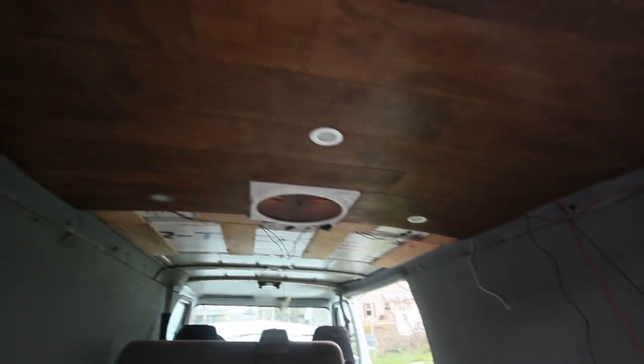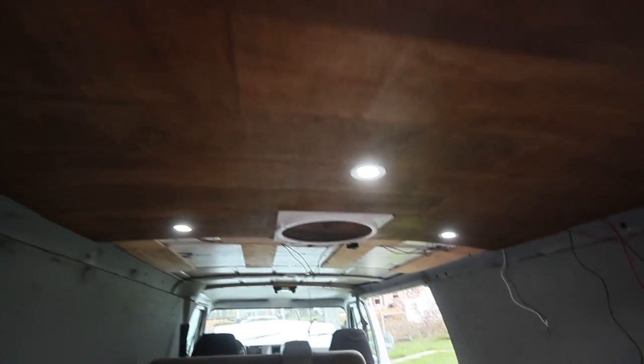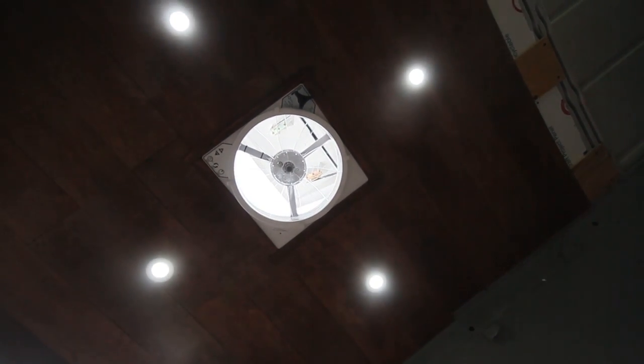You ready? Yeah, go ahead. Wow, that's bright. And then we can dim them? Yeah, dim it. Ooh, look at that — it's so clean. Isn't that cool looking? Looks great.